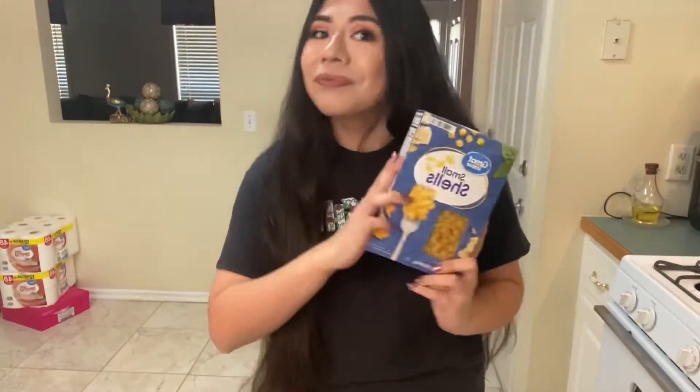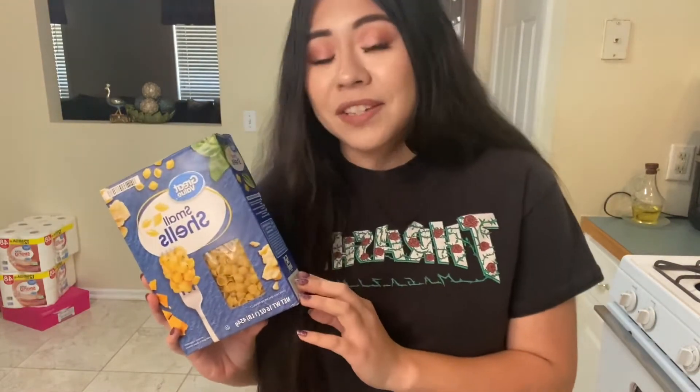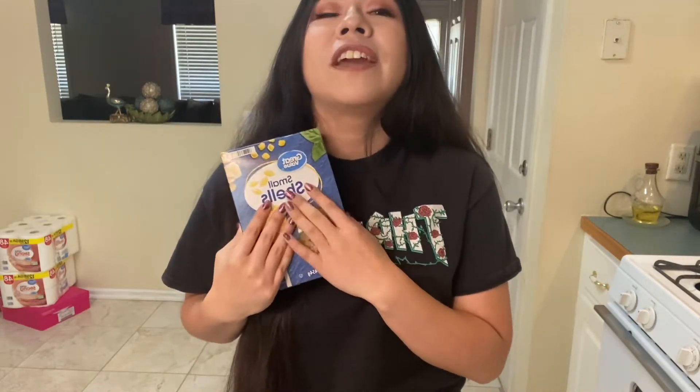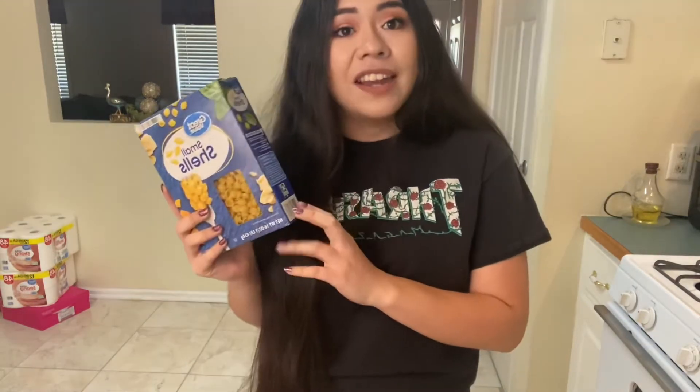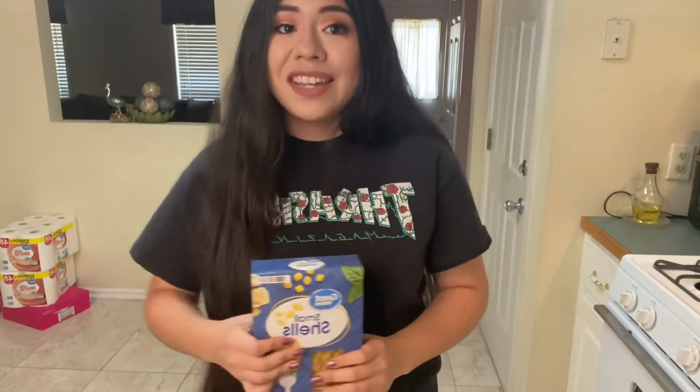Now you might ask yourself, Jocelyn, what are you going to be making? Are you going to make some mole? Are you going to make some flautas? I'm going to be making sopa de fideo, which is just like shell soup. I have a favorite, favorite sopita to make anytime ever. I just feel like it's so yummy and it's so quick and easy to make.